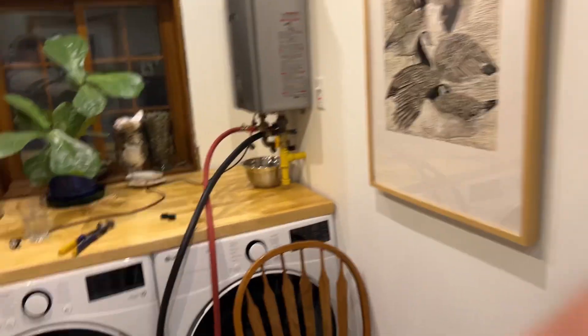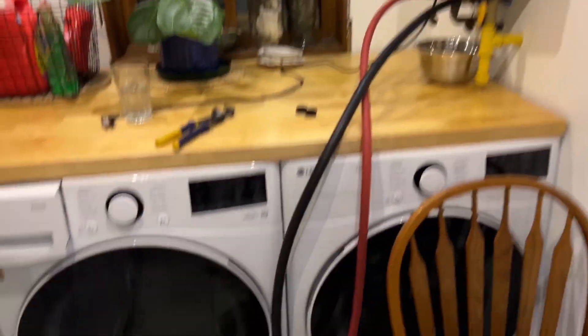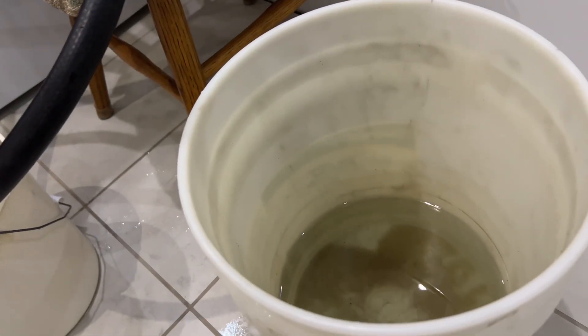Many hours later and I'm still working on this water heater situation. I just tried something that I thought would help and it didn't, and it resulted in vinegar and water all over the floor. I must not give up though.